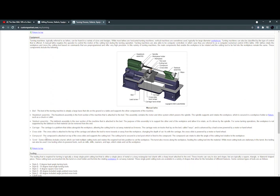The compound is attached to the top of the cross slide and supports the cutting tool. The cutting tool is secured in the tool post which is fixed to the compound, and the compound can rotate to alter the angle of cutting relative to the workpiece. Some machines include a turret which can hold multiple cutting tools and rotate as required to bring the appropriate tool into position to cut the workpiece. The turret also moves along the workpiece, feeding the cutting tool into the material.